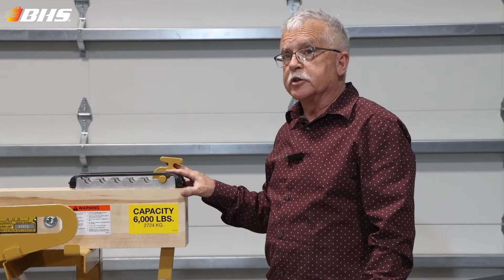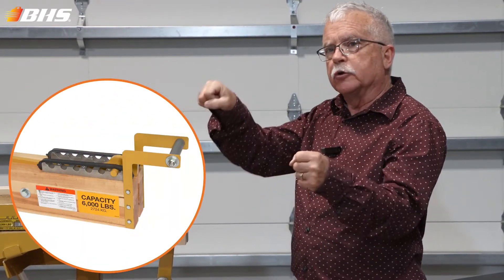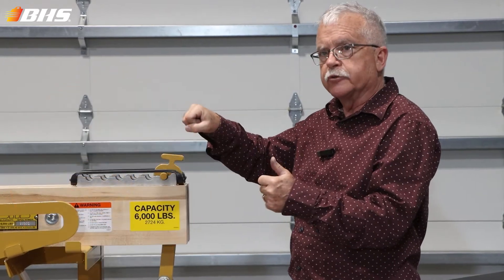Another option that we can provide is a grab handle affixed here to one end of the beam, giving you greater leverage and control over use of the beam.